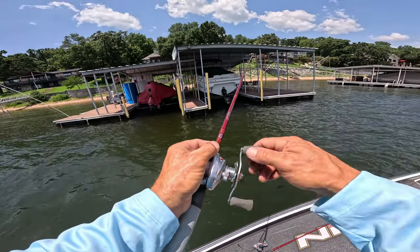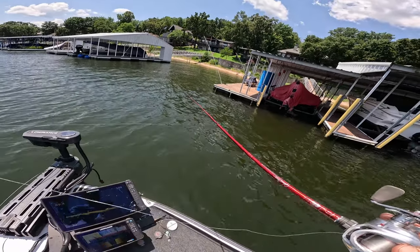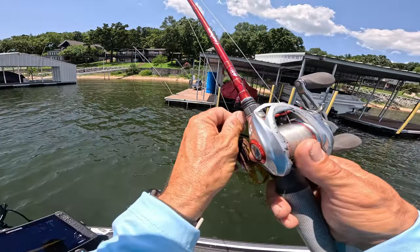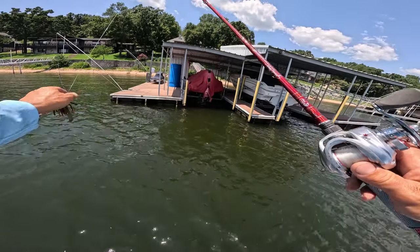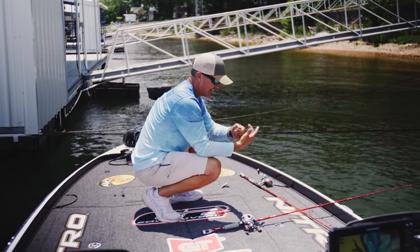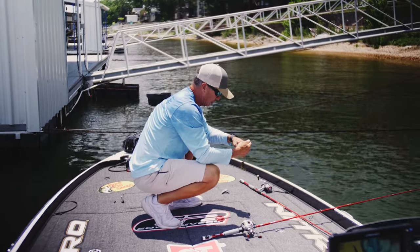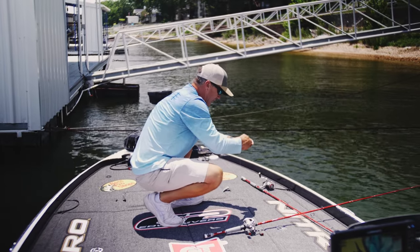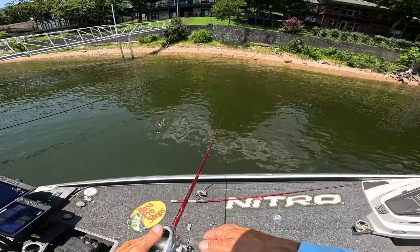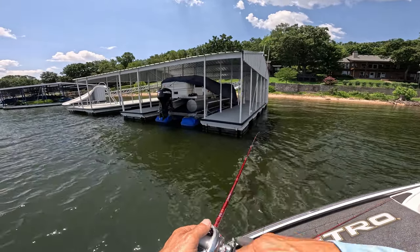We should probably get footage of me making a bad cast too — and I just broke my screen, dang it! A couple things to never forget when you're fishing docks: one is retie often. You'll be amazed at how rough those cables can be on your line. I'm using Bass Pro fluorocarbon 20-pound test. Continually check that hook point to make sure it's sharp. You don't want to miss the fish of a lifetime in July because you didn't retie.